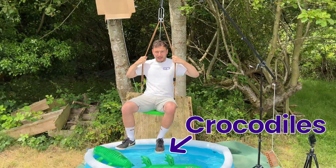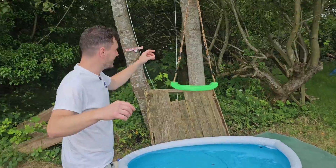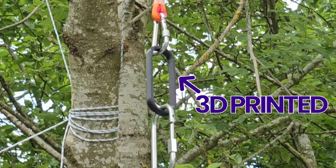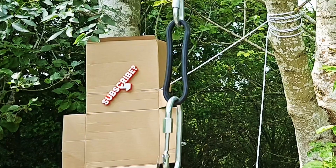This is me hanging above crocodile-infested water, and the reason I'm doing this is because it's always been on our bucket list to see if something that we 3D printed ourselves could hold the weight of a person — and if it could, how many people would it take to break it?